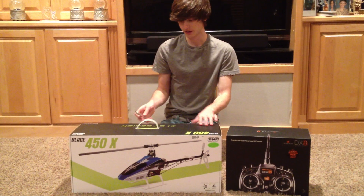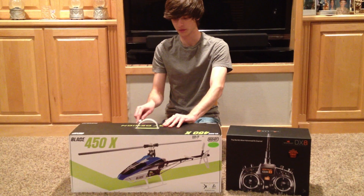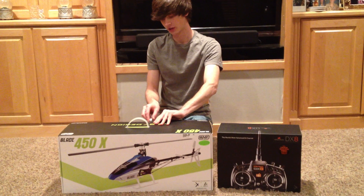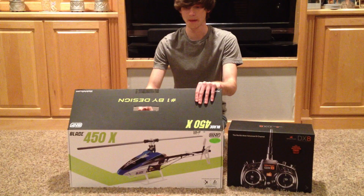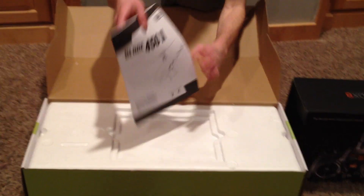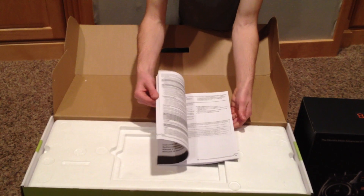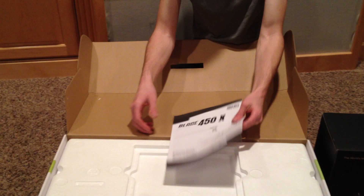First thing is our knife. I'm going to open this box on this 450X. It comes equipped with a flybarless system, which is hooked up with an AR7000 — it's the AR7200BX by Spektrum — so it's your receiver and your flybarless system. When you open this box, you're going to see you've got your manual on top. It's going to show all your in-depth setups on how to program into your radio, how it works, how to program it, what you're going to need.